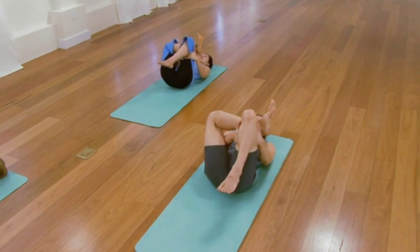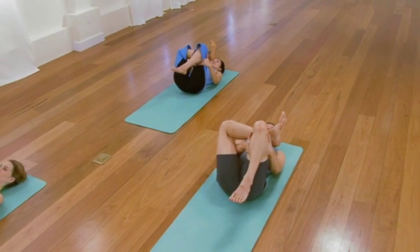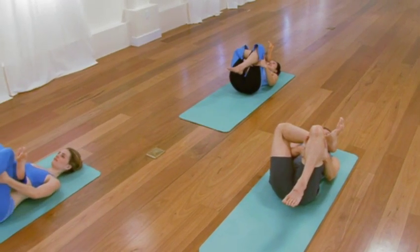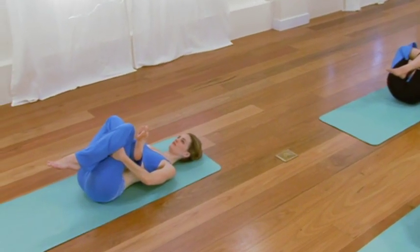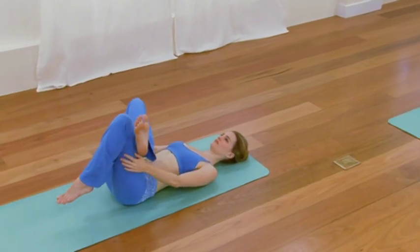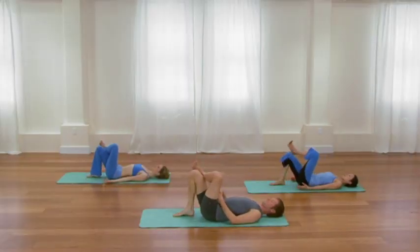Observe the sensation in your right hip, and direct the breath into it. One more long, smooth, soothing inhalation. Then as you exhale, release. Left ankle onto right knee — same pose, second side. Draw your legs in. Right hand holds the outside of the right thigh. Left hand holds the inside of the left thigh.